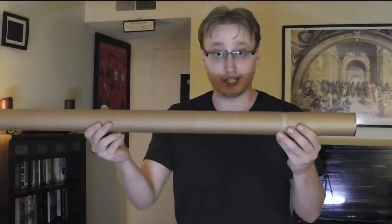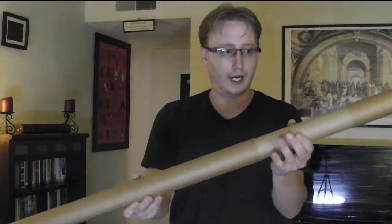I guess that's my video. I'll see you all next week. Oh, and I almost forgot — if you've never had a chance to play around with one of these telescoping tubes...